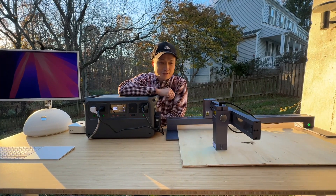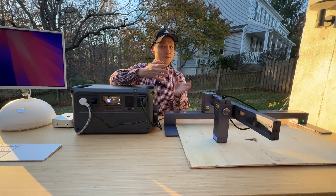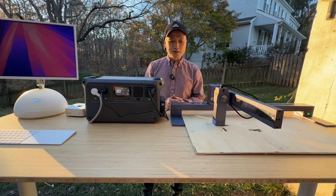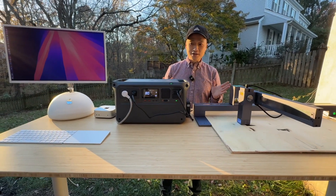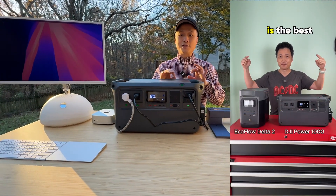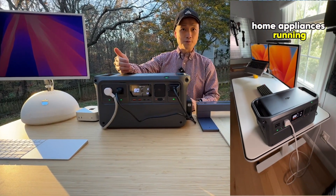I'm learning how to use this laser engraver and it produces a bit of smoke and fume depending on the material I'm cutting. Therefore, when I'm away from the AC outlet, this thing is the best thing to have. In my opinion, it is the best value on the market considering its capacity, size, and power output.